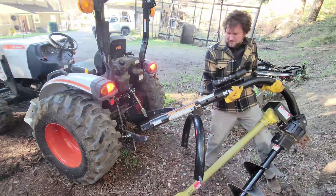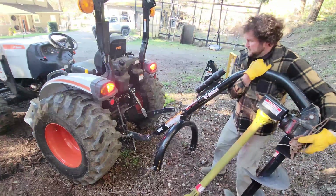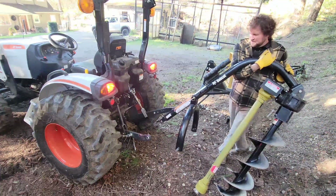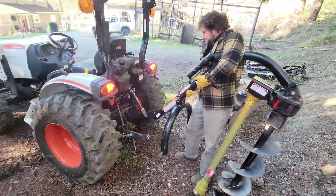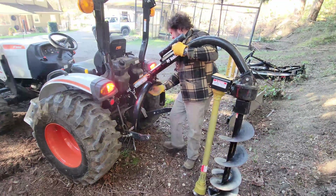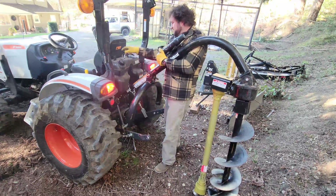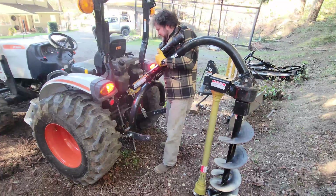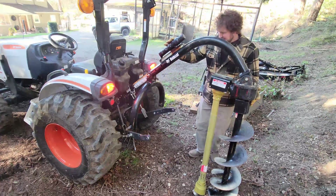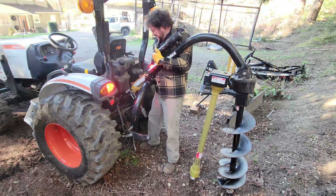The attachment itself is a very awkward, odd to handle and annoying thing to install, but luckily we only end up building fences once every so often, so it's a little bit of pain for a lot of ease later. I like to begin by attaching the top link of the three-point linkage followed by the two sides, so it doesn't swing over and fall on top of me as I'm working.